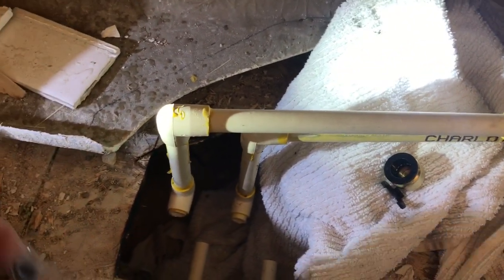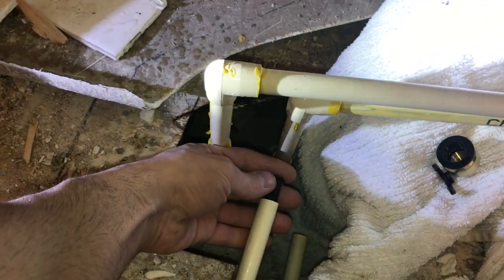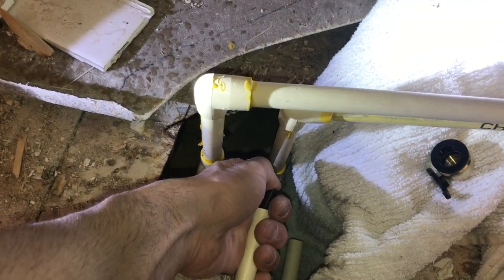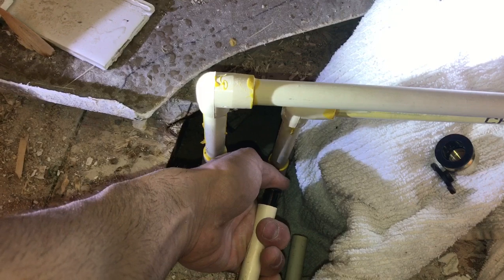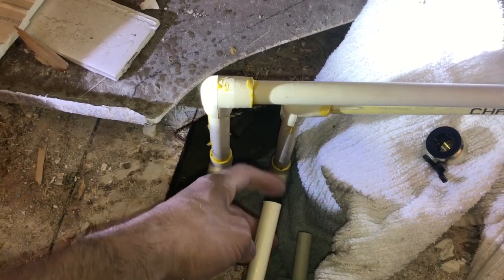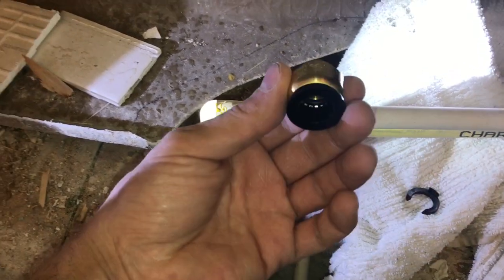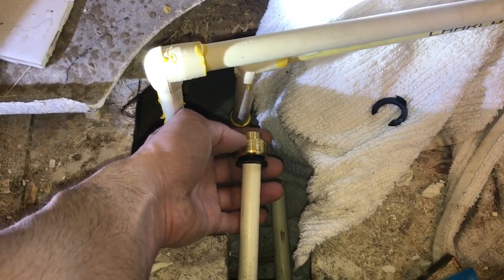When you're using PEX, they give you an additional piece — slide it into the piping. When you're using copper you don't need to use this piece — I was told that by the hardware store. So make sure that's in there all the way. Then take your copper piping and your quick connect.